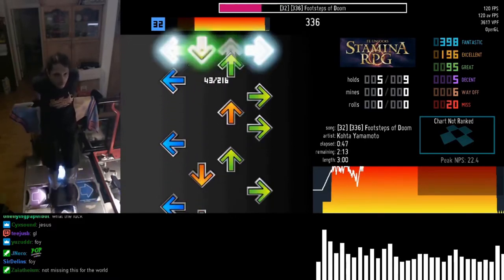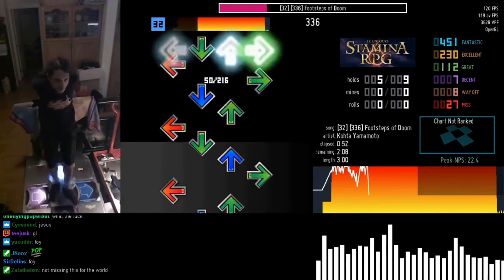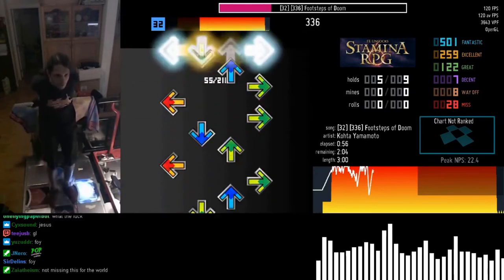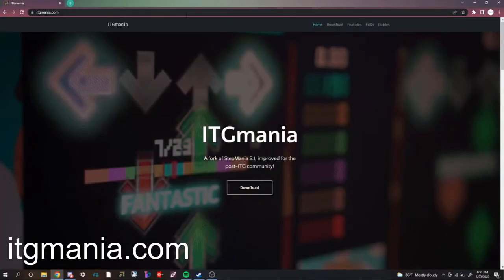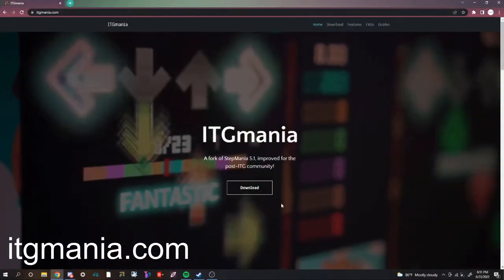You probably don't have an arcade with an In The Groove arcade cabinet — that's okay. You can still play ITG without one, and this tutorial will show you how to. First things first, you need to download ITG Mania. It's the program we use to play modern ITG.